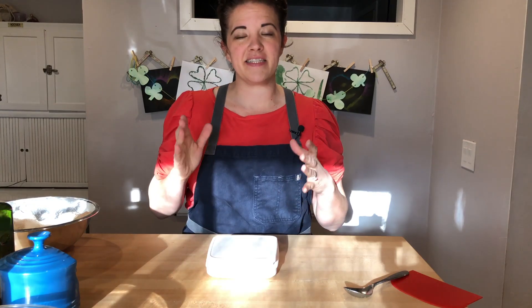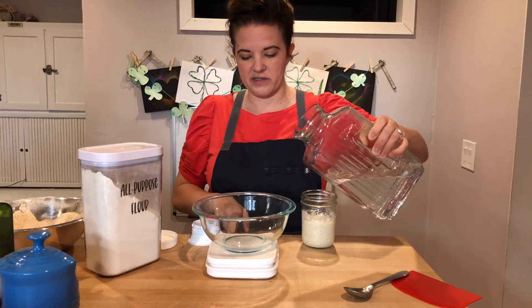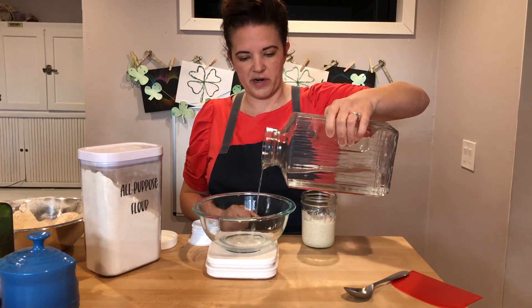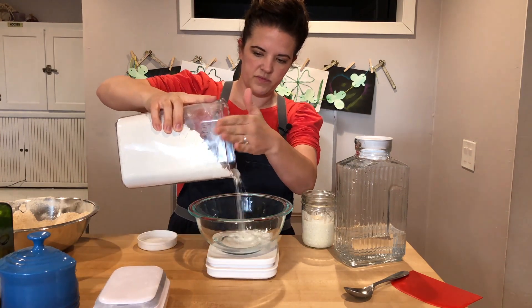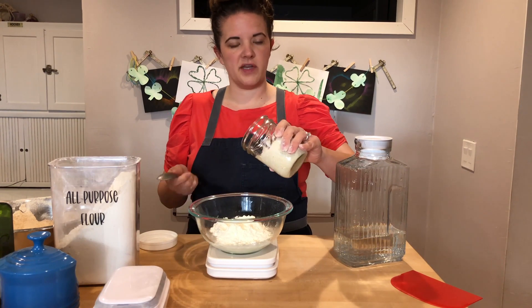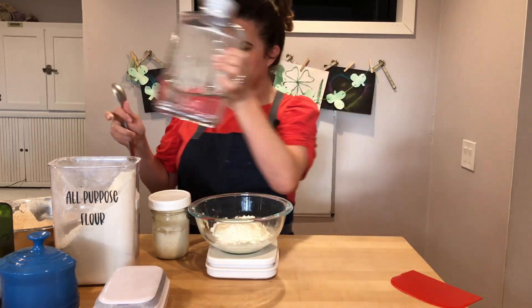Let's make the stiff starter that we will need for this sourdough whole wheat challah. So in my bowl on the scale, 80 grams of water. Add the water first because if you add too much, it's easy to pour it back out. All-purpose flour, 135 grams. I'm going to add 35 grams of our starter and now that our starter has been added, we get to mix it together.